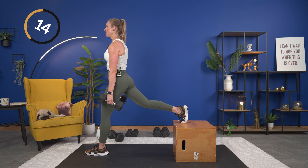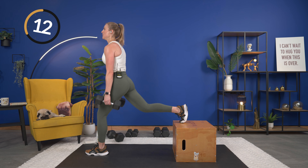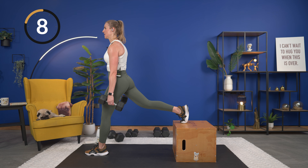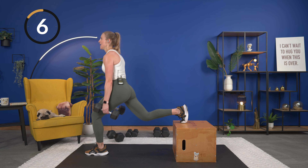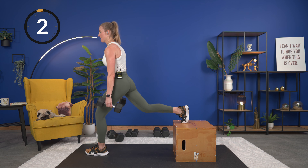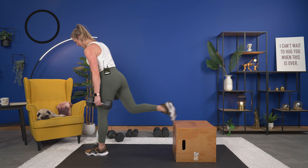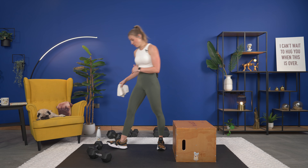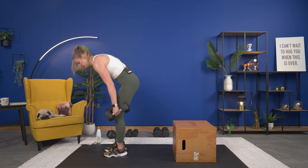You'll need one dumbbell. Added resistance is going to be that glute band right above your knees — if you have that, add it on. Get your dumbbell, go heavy. We are going all in today. Work timer is 35 seconds, rest for 20, longer rest in between each round. Bringing that dumbbell up, getting ready to go in three, two — let's squat it out!